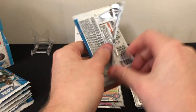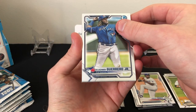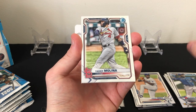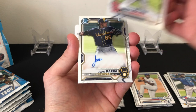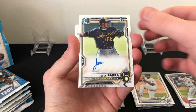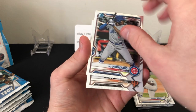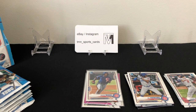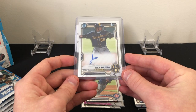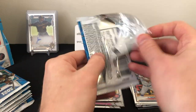Fourth pack out of six — we have another refractor or auto. Guerrero base, Yastrzemski base, and our first auto is going to be a base auto of Jesus Para from the Milwaukee Brewers. Also Ed Howard prospect chrome and Luciano prospect chrome. Don't know much about Jesus Para — I don't believe he's one of the bigger name first Bowman autos you can hit in this set. Let's see if we can get a better one in mini box two, and maybe some nice color in the rest of this one.